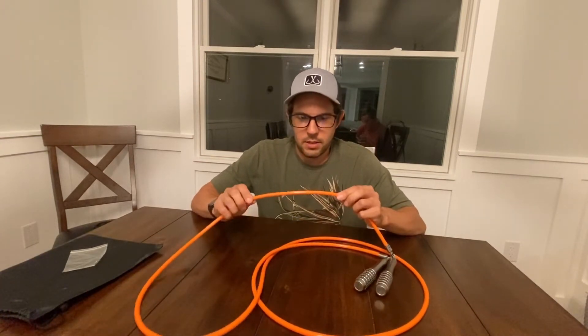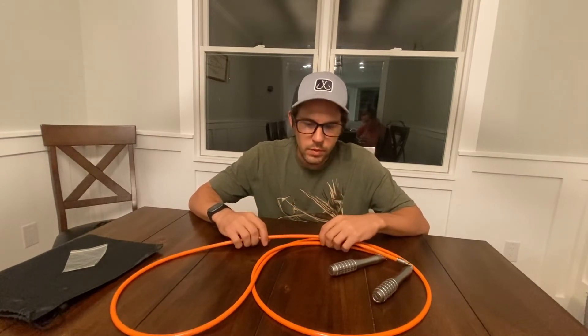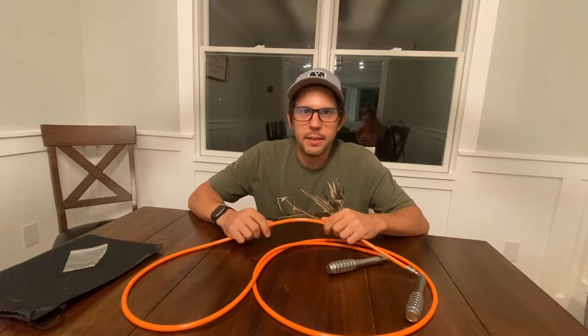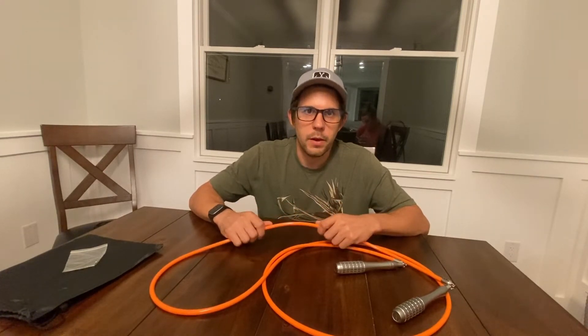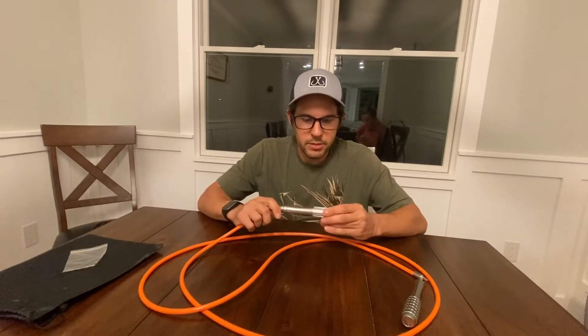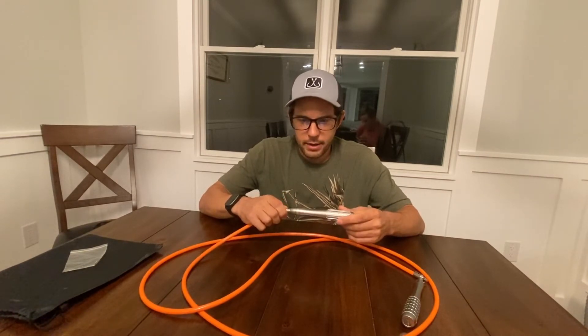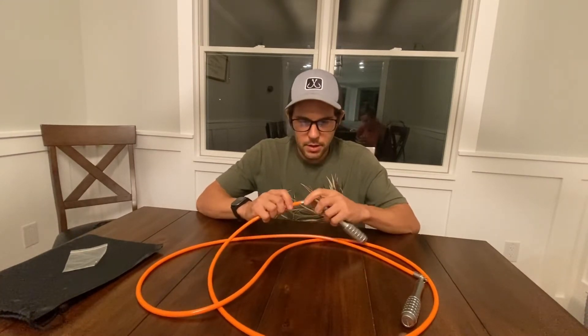The jump rope itself is a PVC coated rope with a steel core wire. It feels pretty durable. I think it will hold up well, especially where I jump rope — I jump on my deck, so it's just going against wood. I'm not sure if this PVC would hold up well if you're jumping on concrete or pavement, but time will tell. The handles seem really sturdy; they're made of a nice aluminum material. It has a bearing inside the handle that is pretty smooth. For a jump rope, you can't really hope for more than that.